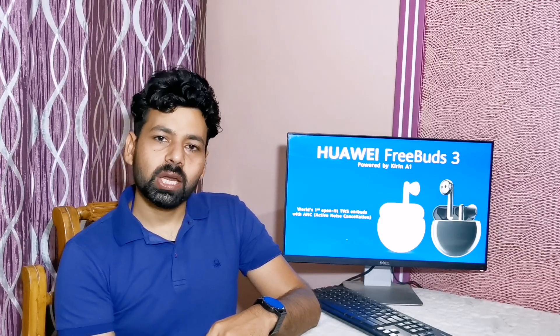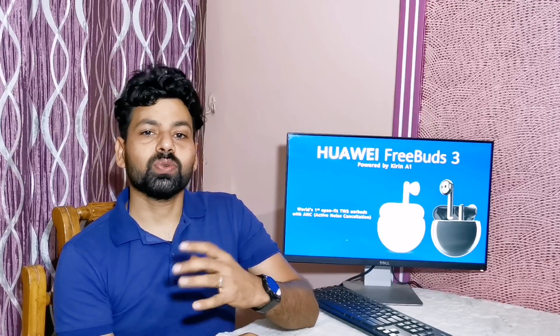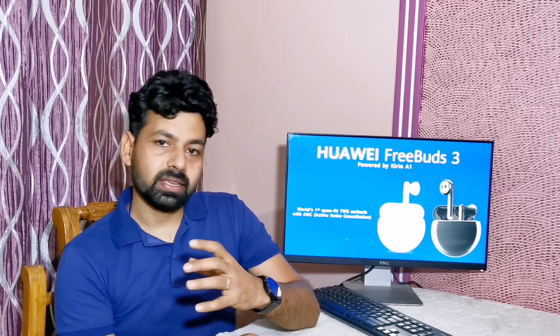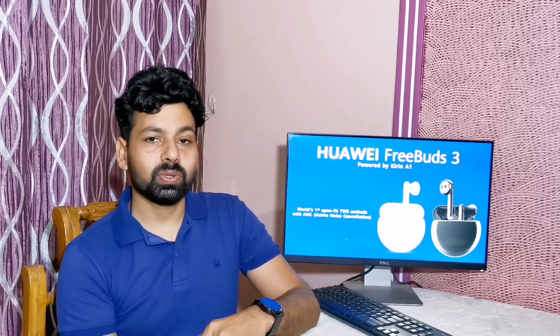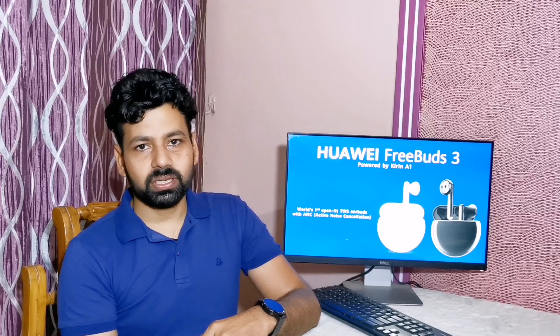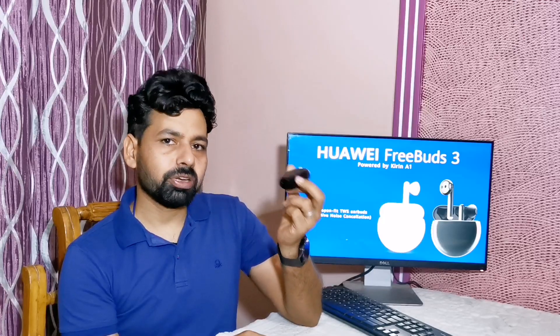Just before lockdown, Huawei launched its world's first open-fit earbuds with active noise cancellation. There are many more features in FreeBuds 3 which are even better than Apple AirPods. My name is Dev and today I will tell you about some of the special features and design of Huawei FreeBuds 3.